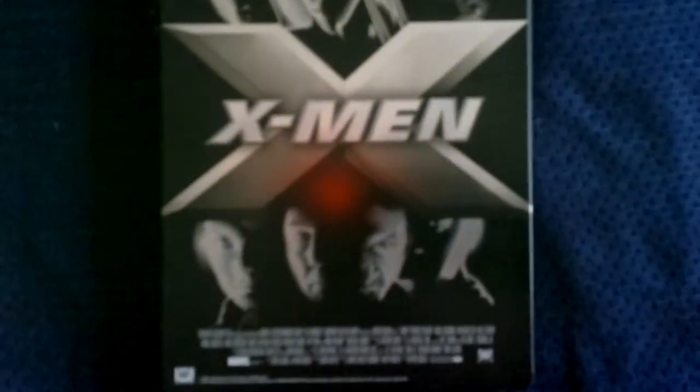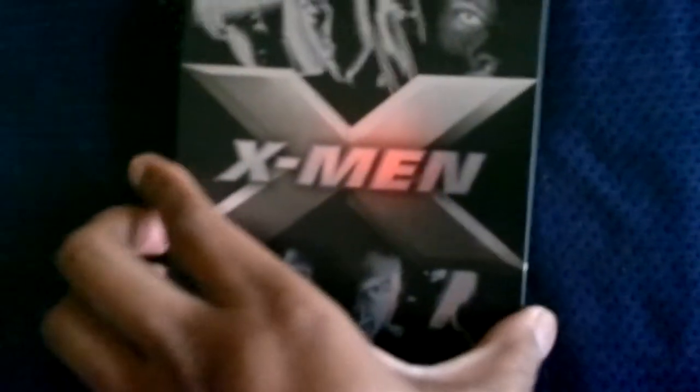Here's the spine, and the back, which is similar to the front but in black and white.